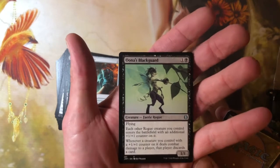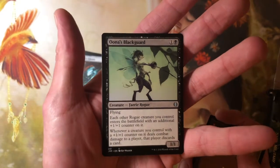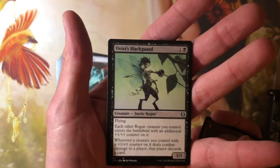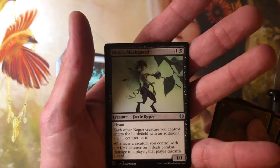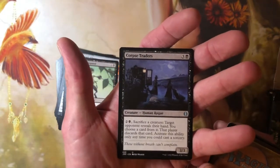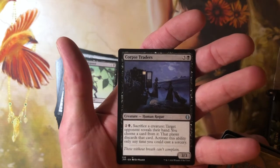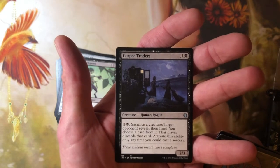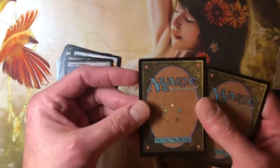Undead Blackguard — highly played back in the day. It's a 1/1 for one and a black with flying, and each other Rogue you control enters the battlefield with a +1/+1 counter on it. Whenever a creature you control with a +1/+1 counter deals combat damage to a player, that player discards a card. Corpse Traders — three and a black for a 3/3. Two and a black: sacrifice a creature, target opponent reveals their hand, you choose a card from it, that player discards the card.